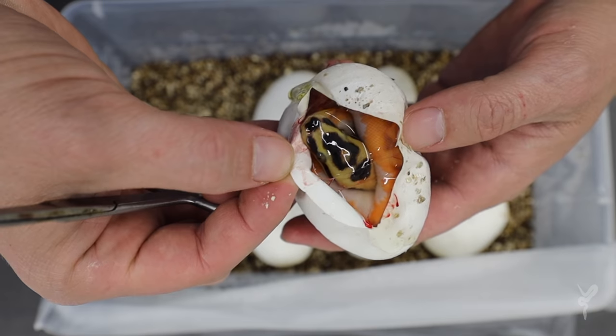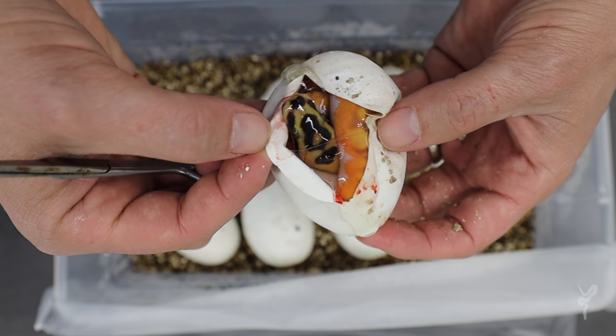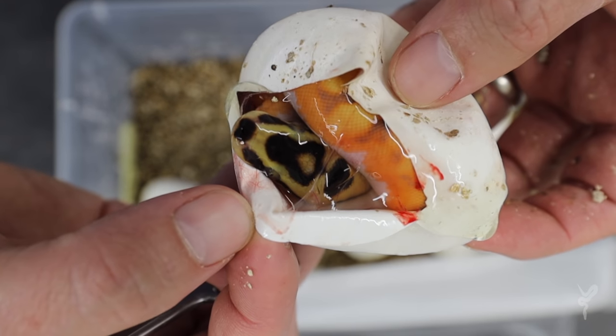All right, we got a winner. That is crazy. That is definitely Super OD. I would say it's Super OD YB. That could be the coolest pied ever made. Look at that head — that head stamp is just wicked.